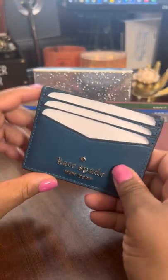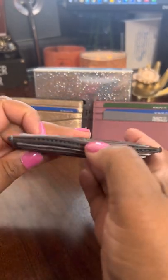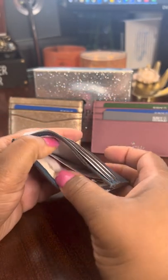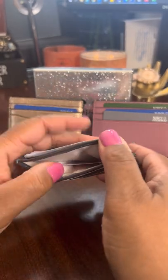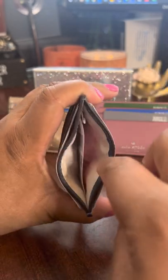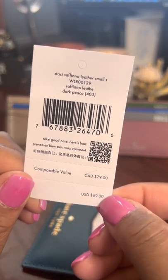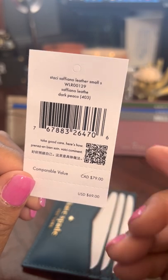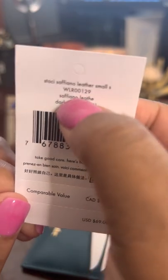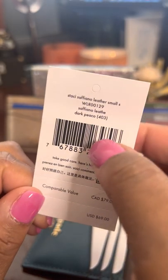This one has six card slots, so you can put a total of six cards in here. I put three cards in the front and three cards in the back. One of the great things I love about Kate Spade card cases is that you have a middle card opening, so I put my credit cards and debit cards on the outside and my driver's license in the middle. Here's an up-close picture of the actual card case.